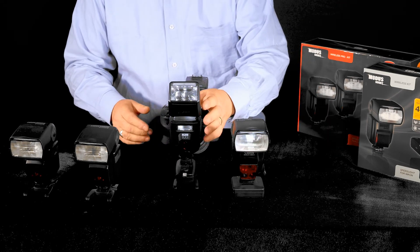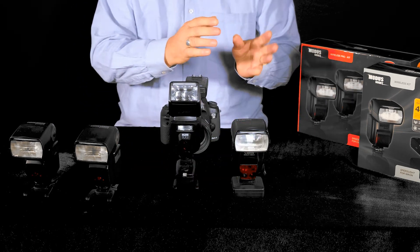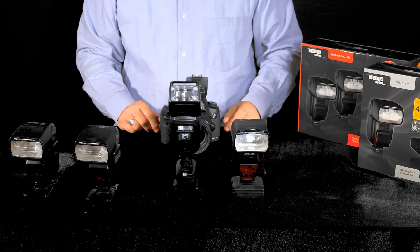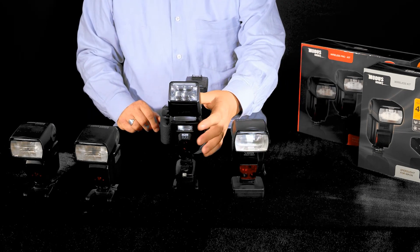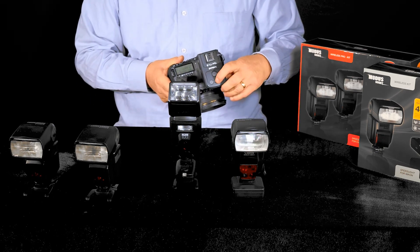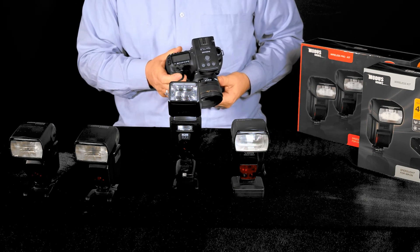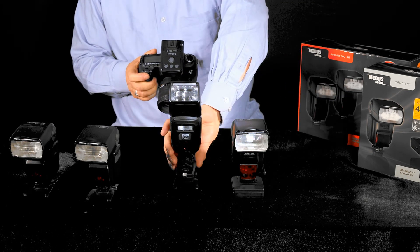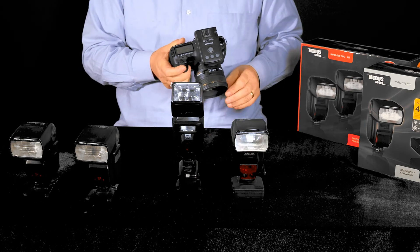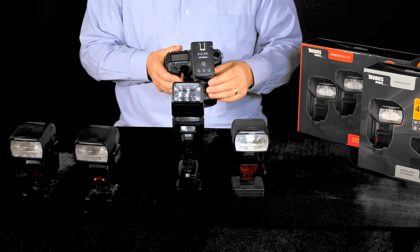The speed light which is sitting on the capture receiver, as I mentioned earlier, is outside the group structure. This must be in manual mode and it will always fire. So I've actually switched off groups A, B and C now, and we can see the unit which is sitting on the capture has triggered.